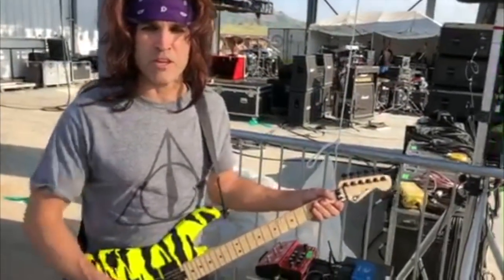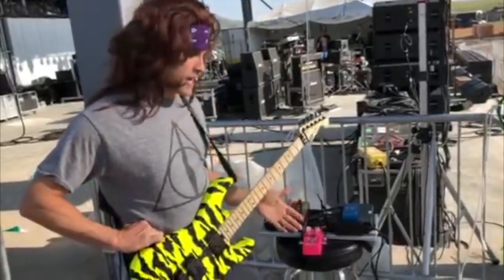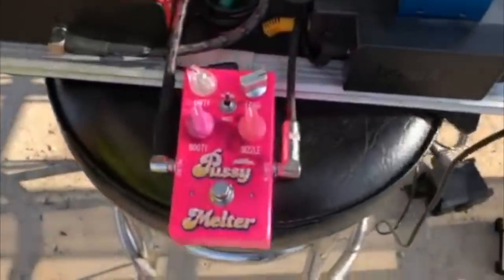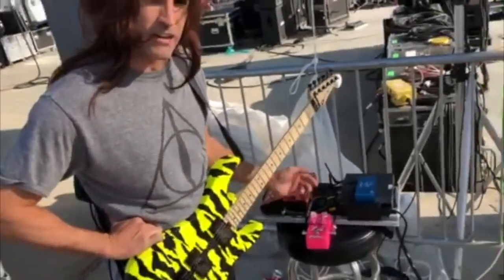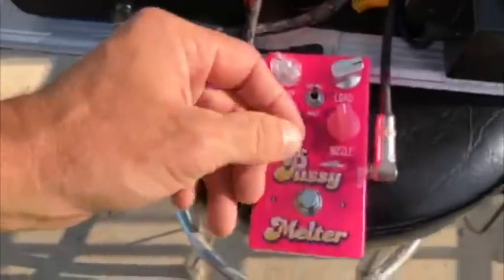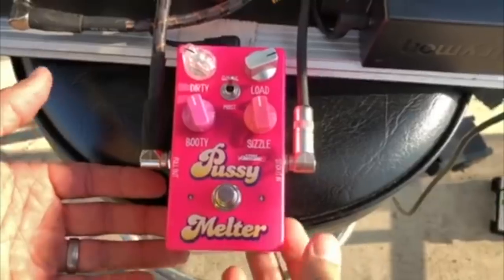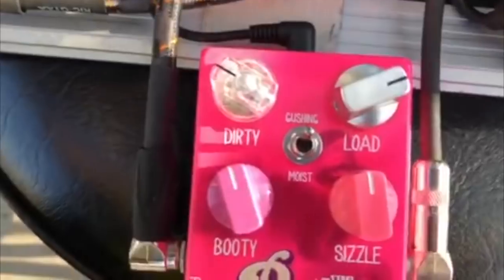Hey, what's up people over the internet — this is Satchel, I'm the lead guitar player for Steel Panther. What you're looking at right here is the first prototype of the Pussy Melter. It does have different colored knobs because we're trying to decide which knobs look the coolest. We decided this was obviously the closest to the actual color of a vagina — one of the most beautiful pedals on the market.